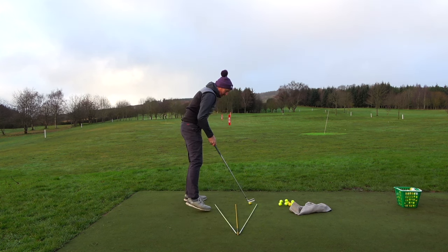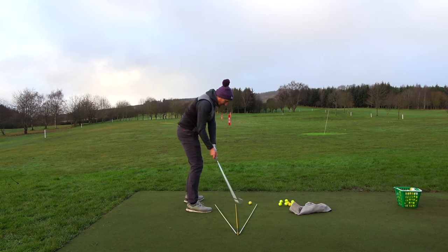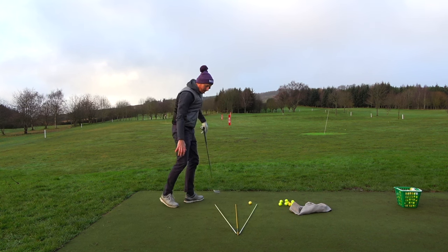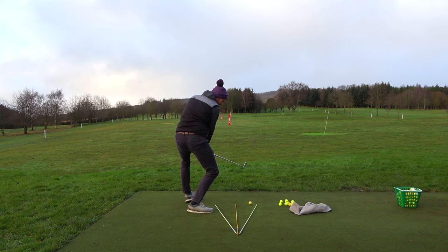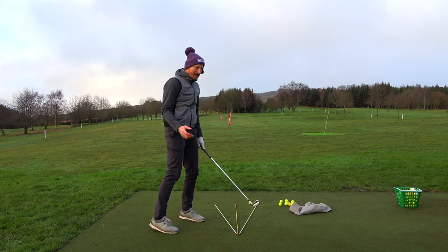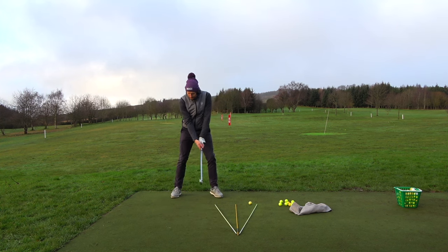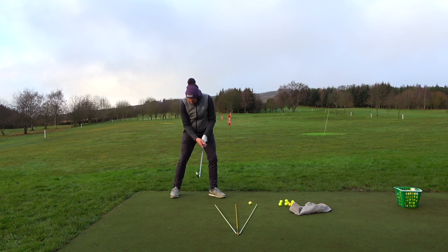I'm swinging in-to-out, trying to swing in-to-out over the plane of the takeaway — but that's fine, as I say Hogan was there. My focus today is really working on path, but I'm really trying to keep my trail knee from going out towards the golf ball. I've been watching Rory McIlroy — coming into impact his heel moves closer to the target than his toe.